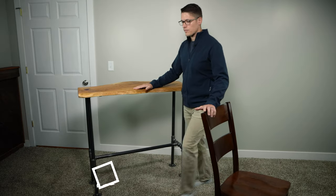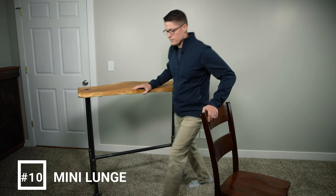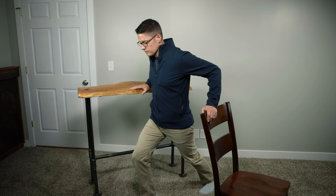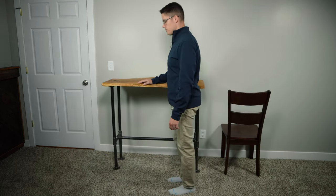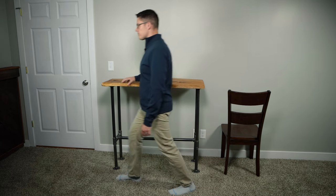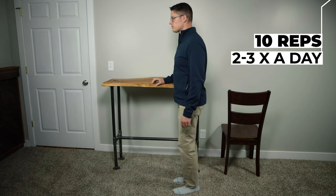Exercise number ten is called a mini lunge. This exercise strengthens your leg muscles while simulating a forward stepping motion. If you sometimes feel like you stumble forwards, this exercise will help you practice catching yourself before you actually fall. Stand tall with your feet shoulder width apart. While holding onto a counter or a firm surface, step forward and bend your front knee slightly, then return to your standing position and repeat with the opposite leg. Your lunge does not need to be deep. If you experience increased pain in your knee or hip, modify this exercise by holding onto a counter and taking smaller steps. Perform 10 mini lunges on each leg and repeat two to three times a day.